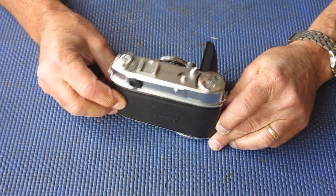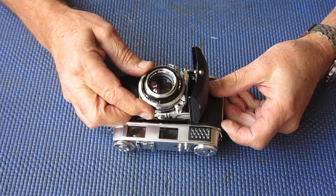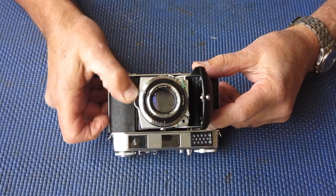All right, what have we got today? Well, I've got a Retina 3C — that's 3 big C — looks to be in quite tidy condition. The focus is a bit stiff.